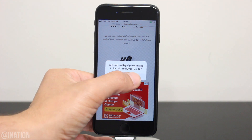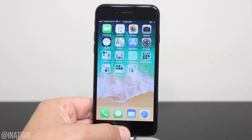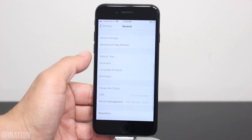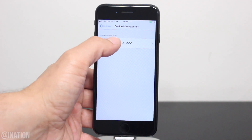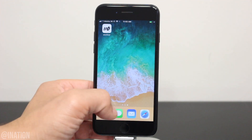Tap the icon one more time, hit install, back out and wait for it to finish. Now that it's done, let's go into Settings, General, scroll down to device management, select this profile and tap trust twice. Back out and now you can open up the application.